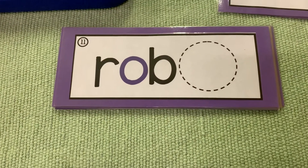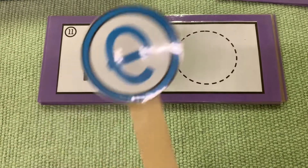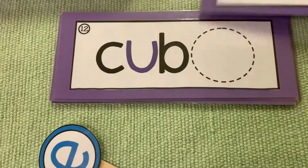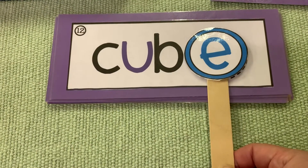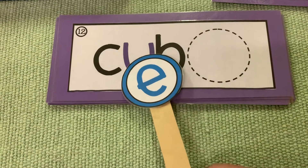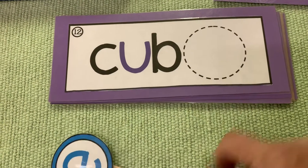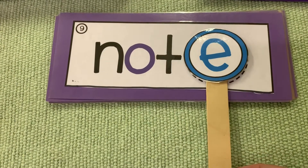Rob — when it's a CVC word it says the short vowel sound. Rob turns into robe. Cub turns into cube. What's the name of this letter? U. And now it says cube. Not turns into note.